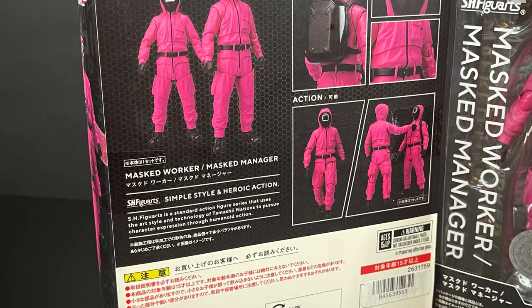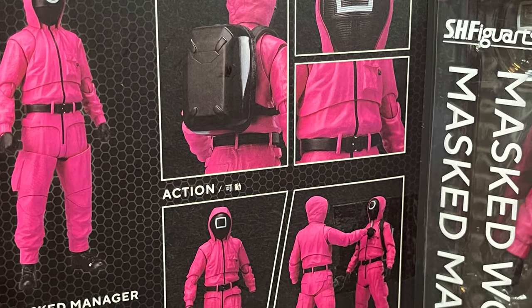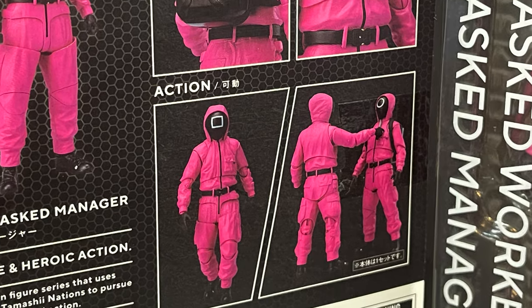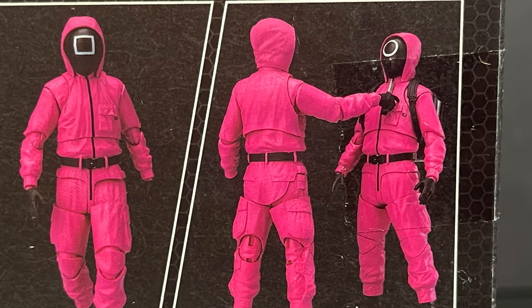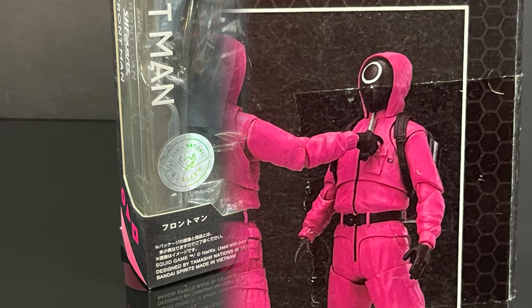The manager is the square, the worker is the circle. What I like most about these guys is that they're creepy, they're weird, they're all in pink, and they seem to turn on each other at the flip of a switch. So that's pretty cool. It makes for some fun photos nonetheless.